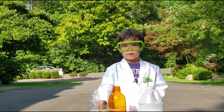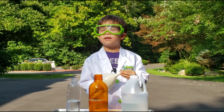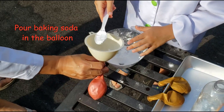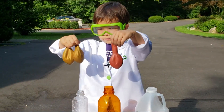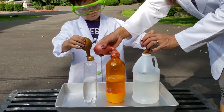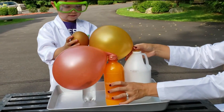So we're going to experiment with balloons and bottles. We have three sizes of bottles. We're going to see which one blows up the balloon the best. Let's try it out.